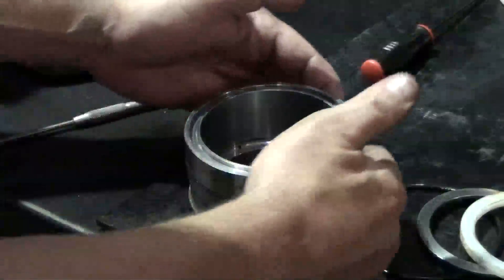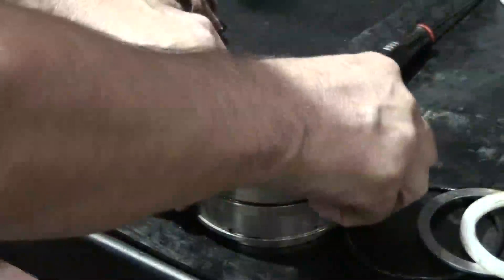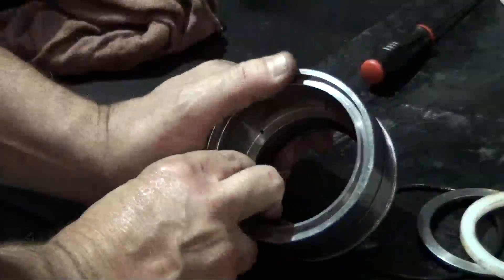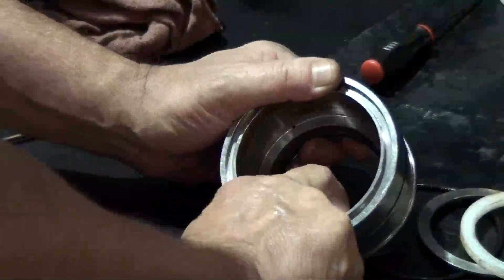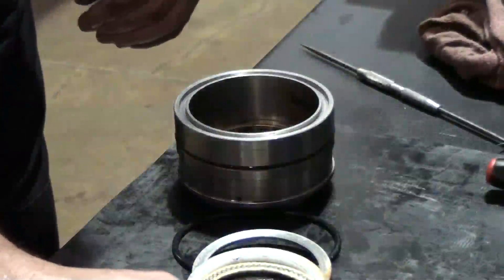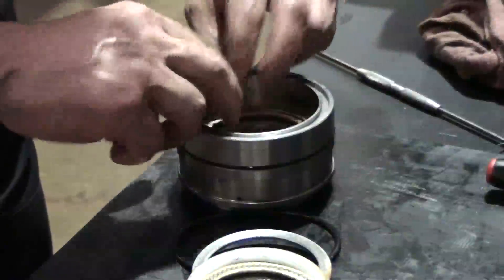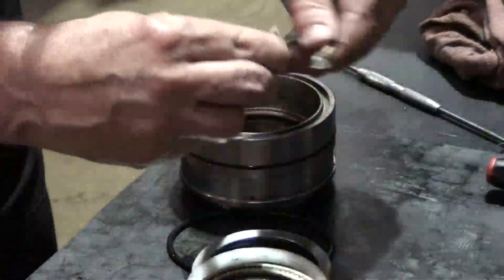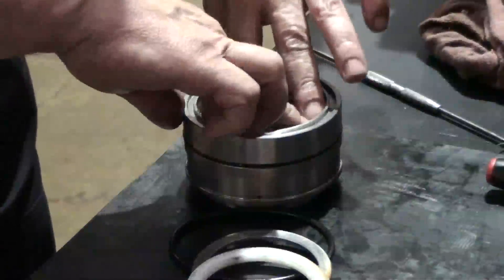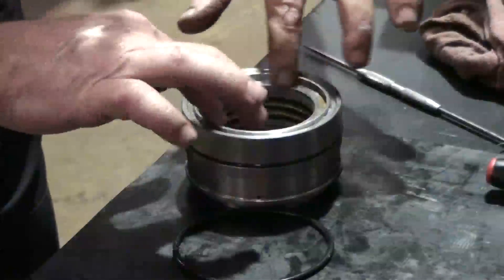Install the O-ring with a low pressure seal, the brass ring, and the first plastic washer. When installing the three rope seals, rotate each seal 120 degrees so the seams are not aligned. This will provide for the best possible seal. Install the second plastic washer, the steel washer, and finally the outer O-ring.